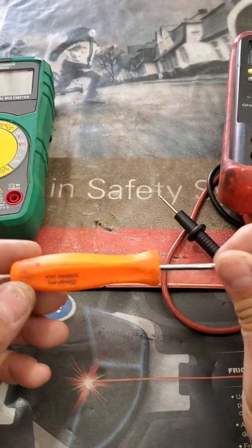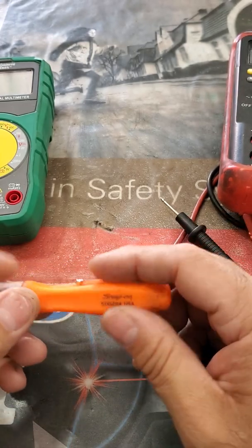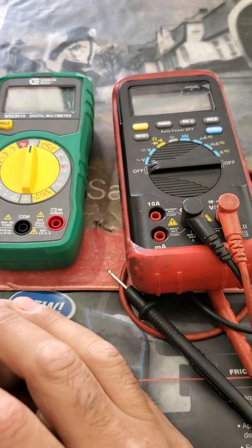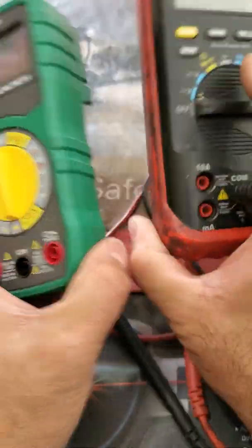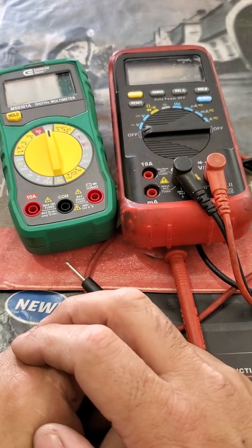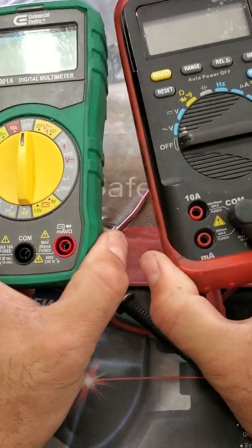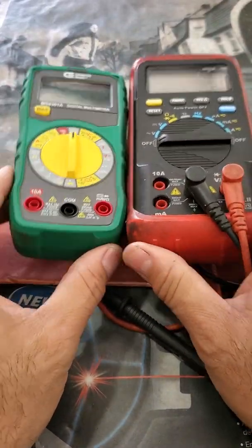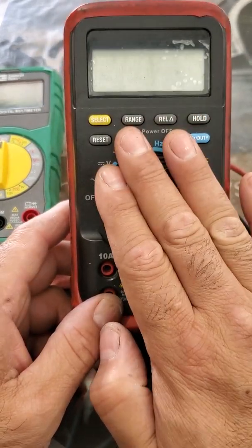We'll also go over oscilloscopes soon. We'll be doing some testing using these meters as we continue. I'd rather you guys get your hands on these things directly, and it would be a good idea to get one for yourself so you can start doing basic testing. These meters have certain limitations, but there's still a lot of useful stuff you can check with them.